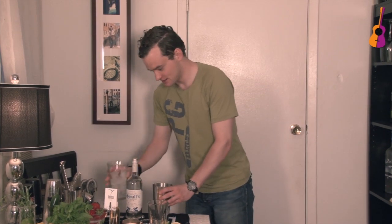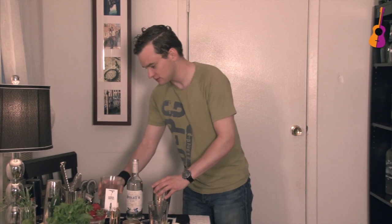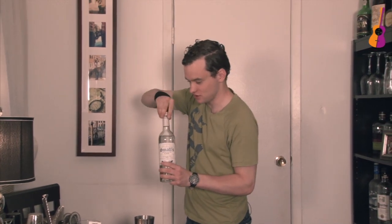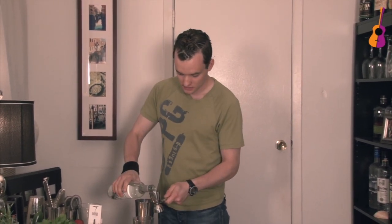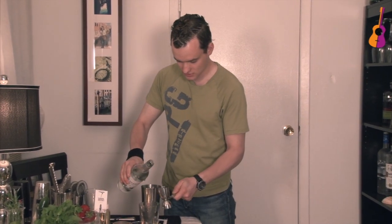I'm gonna grab some ice. As you can see, it's not that complicated to make a great cocktail. Let's not forget the most important part — the gin. We can go about two ounces of gin. If you have a shot glass, that means two shot glasses. It'll be a powerful drink, this one.